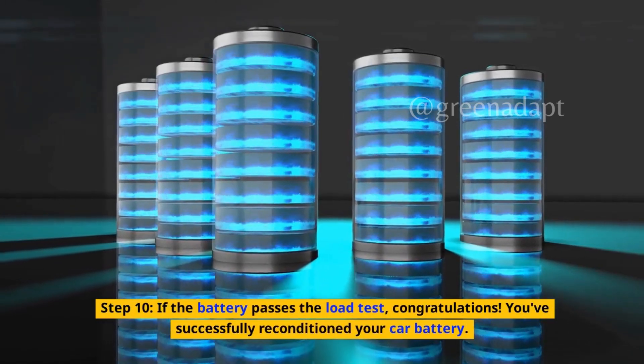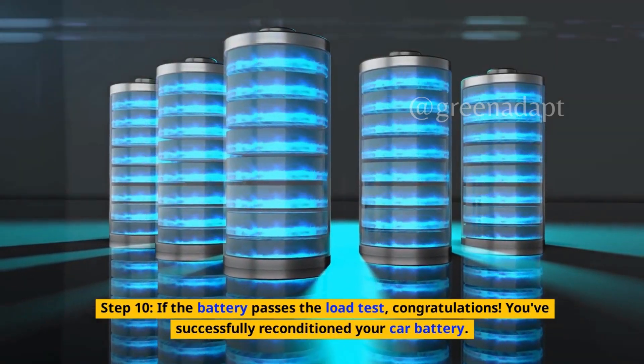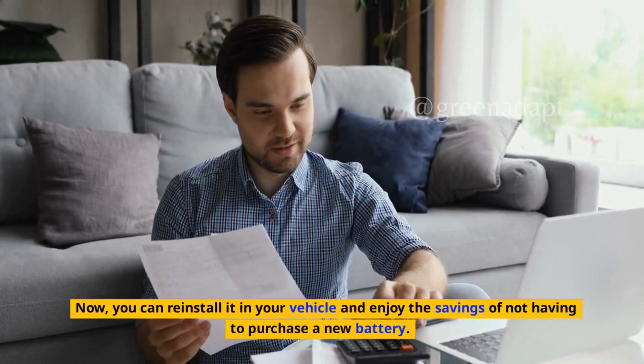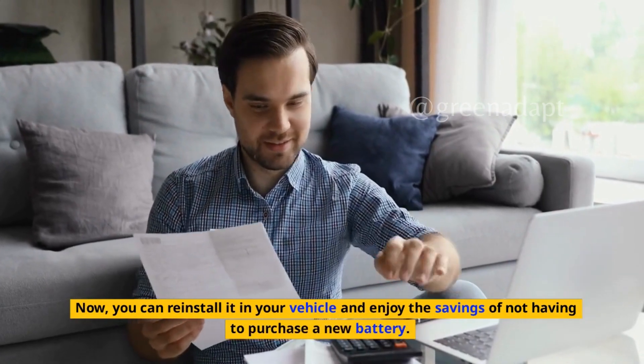Step 10: If the battery passes the load test, congratulations! You've successfully reconditioned your car battery. Now you can reinstall it in your vehicle and enjoy the savings of not having to purchase a new battery.